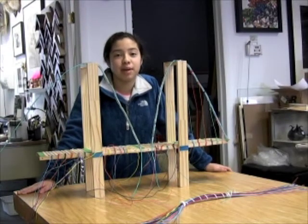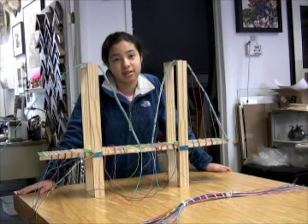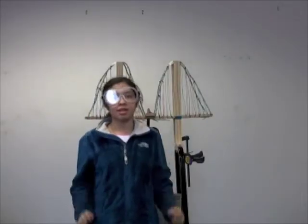I'm working on my suspension bridge, and I'm tying the wires. This is my last test of the suspension bridge.